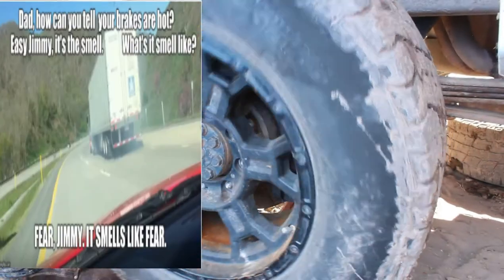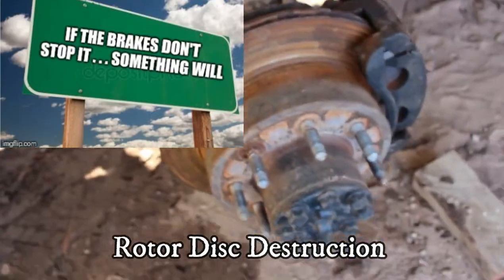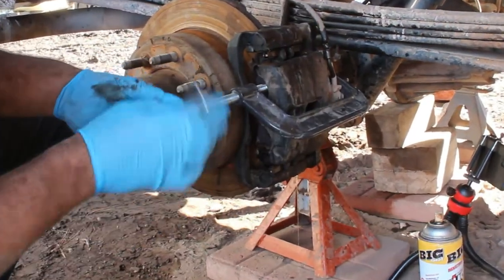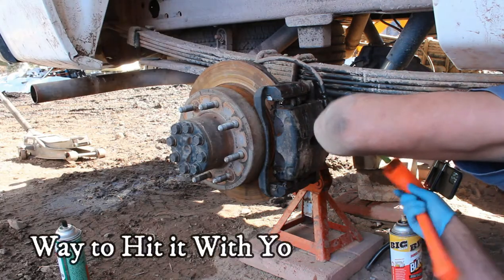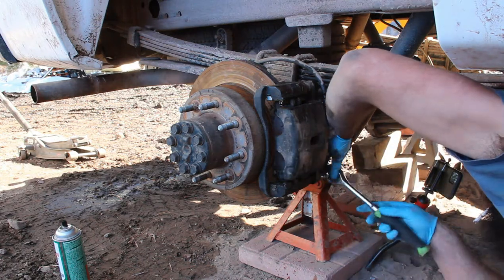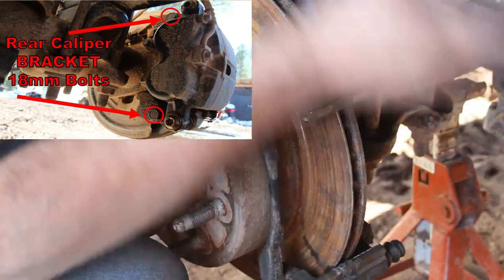Now let's move on to the most interesting corner — a great example of the destruction you can cause if you put off a brake job for months after they start squeaking, or even weeks after they start grinding metal on metal. I began the removal process on this side the same way: compressing the ruined caliper with the C-clamp, then removing the Torx T55 lower caliper mounting bolt and the two 18mm caliper bracket bolts to get to the rotor.